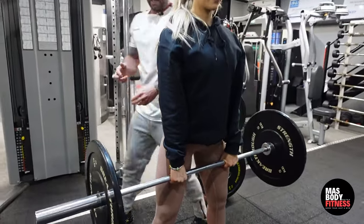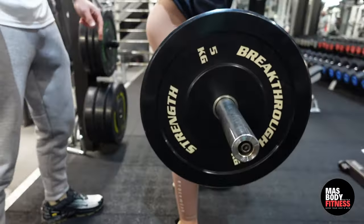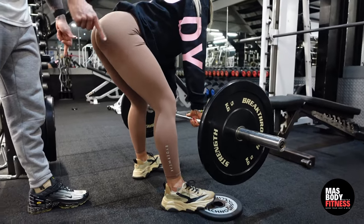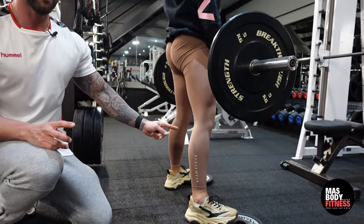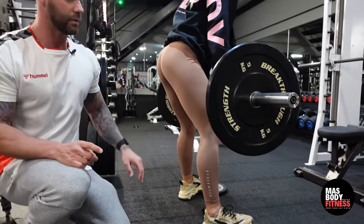From the side view, she's going to put a slight bend in her legs and drive her glutes down as she lowers the bar. By lifting the toes up, she's taking the pressure off her calves and placing it directly onto her hamstrings and her hamstring-glute tie-in.